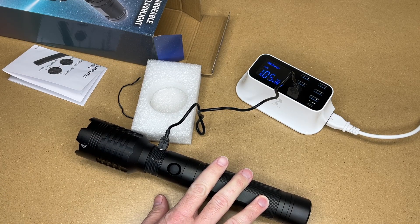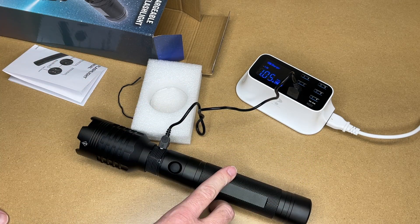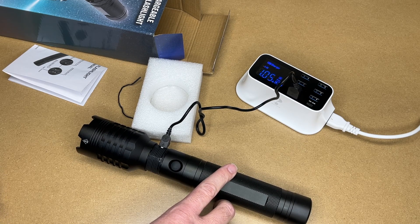Let me go over some features of this flashlight. It can reach a distance of 1,650 feet away. It has three modes: high, medium, and low. You can zoom this so you can have more of a spotlight or more of a floodlight. It uses a 26650 lithium cell, it can last up to 10 hours, and it has an IPX5 waterproof rating.